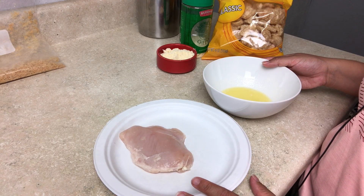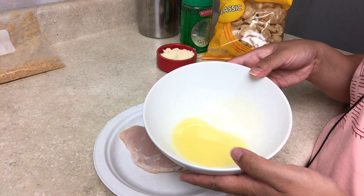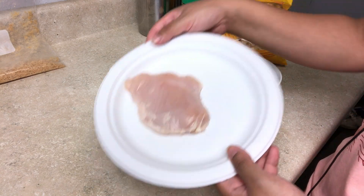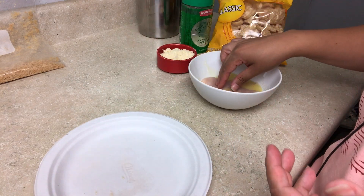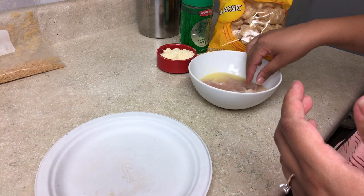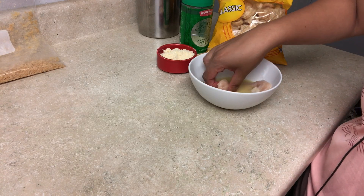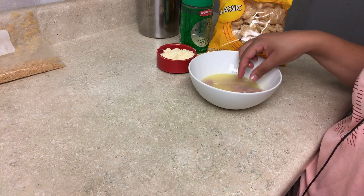For our baked chicken parmesan, we are going to melt some butter, which I already did. This can be however much you want — essentially, this is what's going to coat your piece of chicken. This recipe is great if you want to make multiple chicken breasts and save them for the week, so it's actually a really good meal prep. It heats up really well and is super delicious.